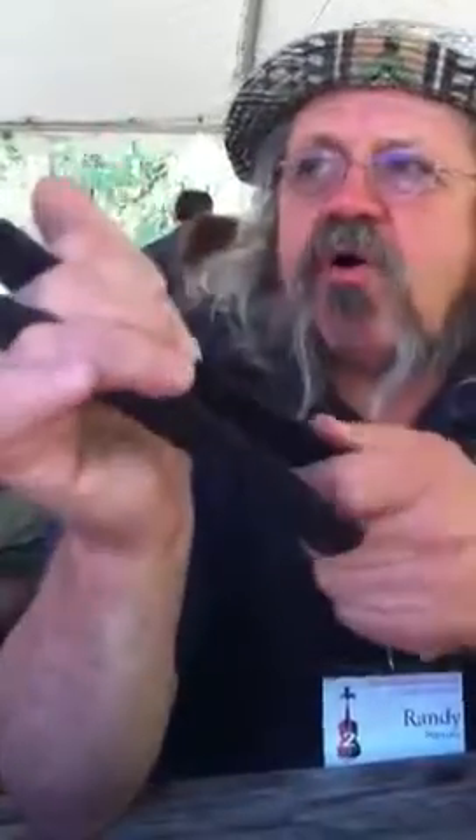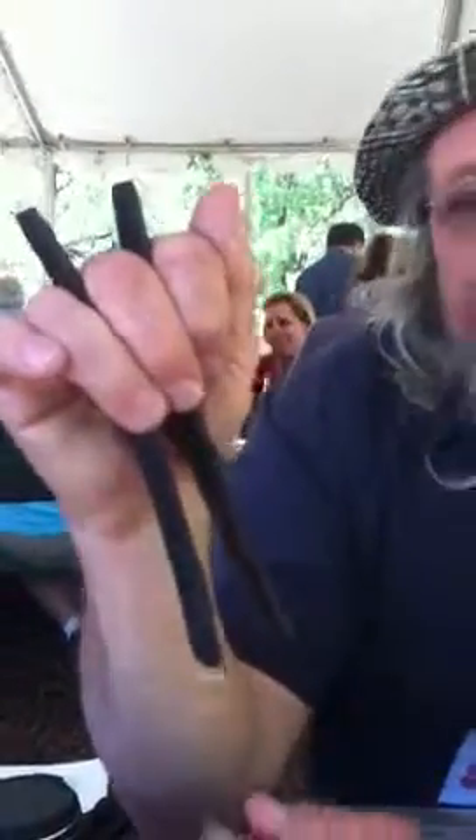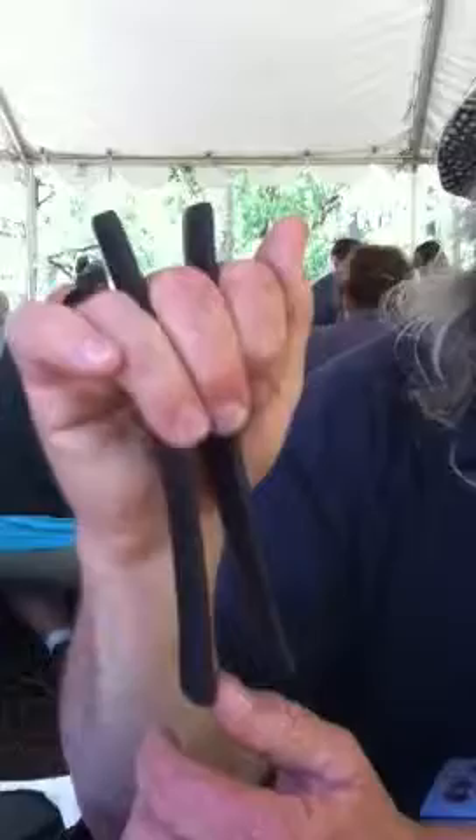This becomes the stationary bone — it does not move. The other bone is called the rolling bone. That's the one that moves and makes the sound, and you want to keep a moderate pressure on that one with your ring finger. A good way to check if you have the right hand position is to pull that rolling bone back and you should get a snap.